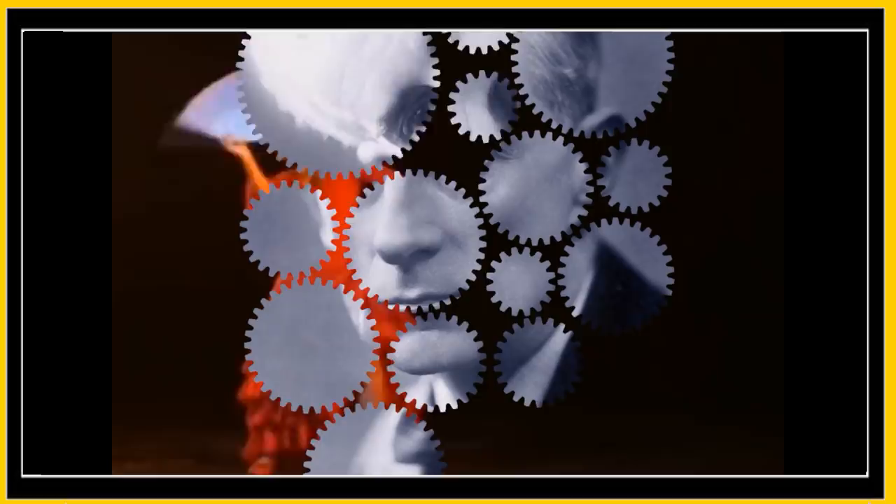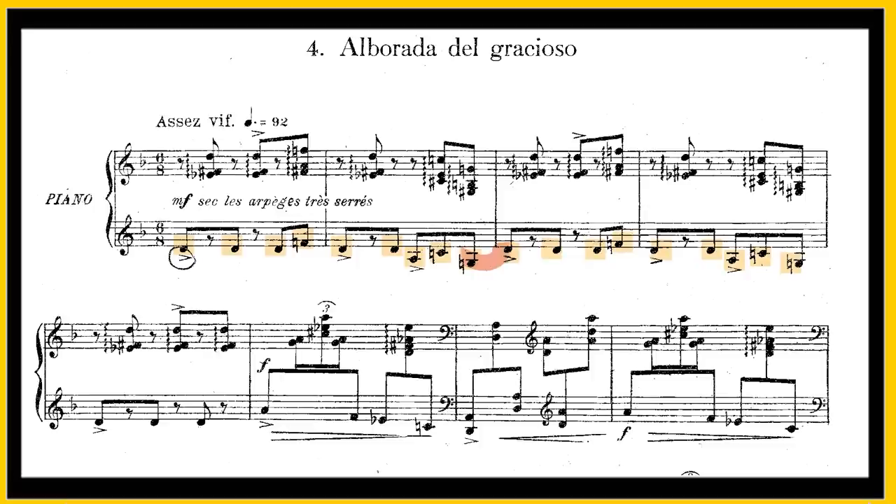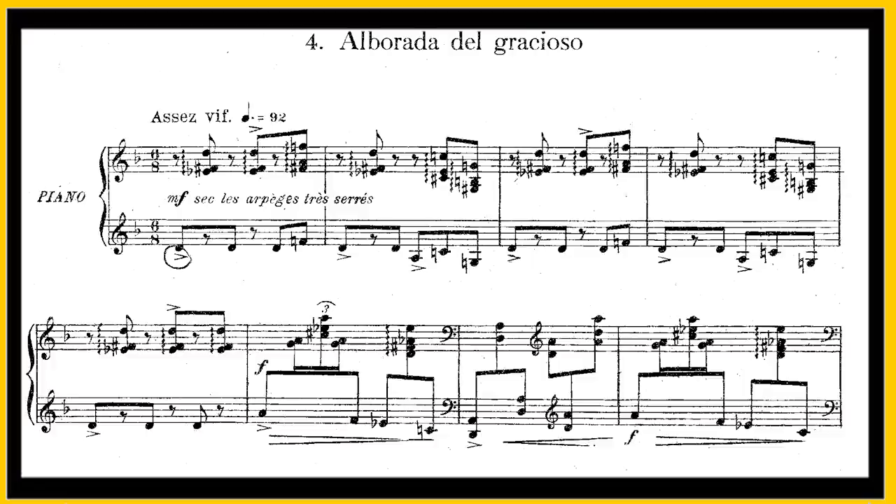So this piece in many ways is a perfect combination of the two sides of Ravel's heritage. It's packed with Spanish influence but it also displays the intricate mechanisms of a precision machine. The opening very much captures the Spanish flavour — the rhythm is a typically Spanish mixture of 6/8 and 3/4, and in fact it's a key feature of the Guajira that Ravel talked about.